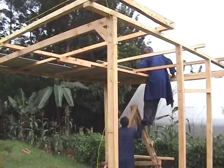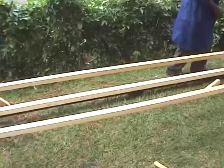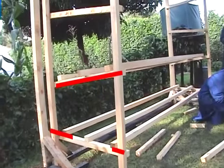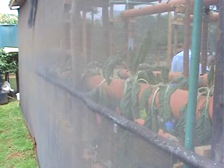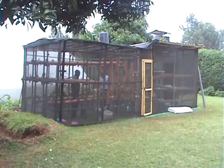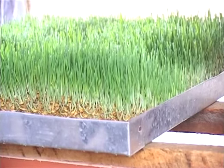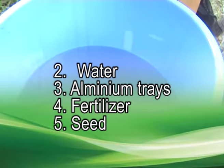An important element to consider is the shelves, which have to be inclined slightly to allow water to drain. Note that the shelves incline in opposite directions. After your skeleton is complete, cover the sides with a shade net. Your completed structure will look something similar to this. The housing structure is used to control the environment in which you will grow your fodder. You will also need clean water, aluminium trays, fertilizer solution, and seeds.